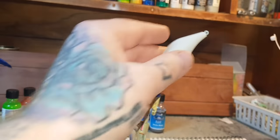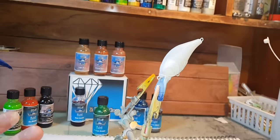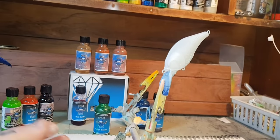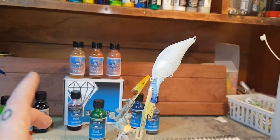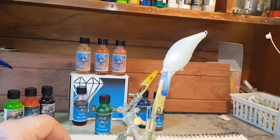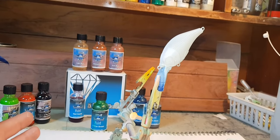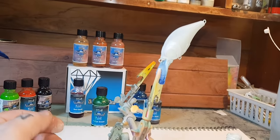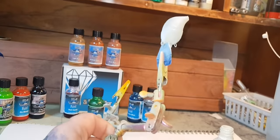Another thing I really like about these paints is as soon as you heat set them you can work with them. You don't want fingerprints if you've got greasy hands, but when you're putting a stencil on to do a pattern over a base color, they don't scratch or mark your paint like a lot of others do. I'm really, really liking these paints. Let's put another coat.